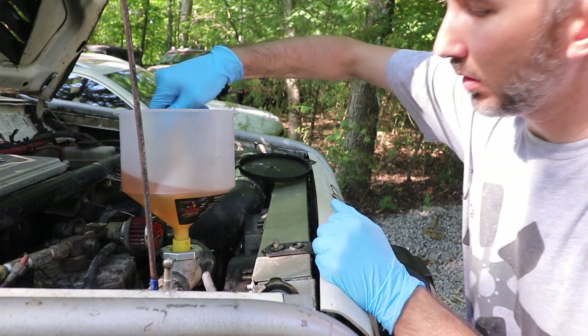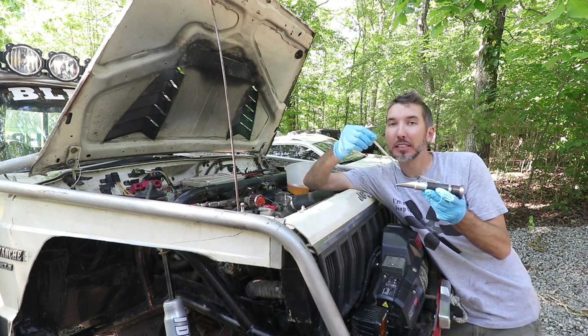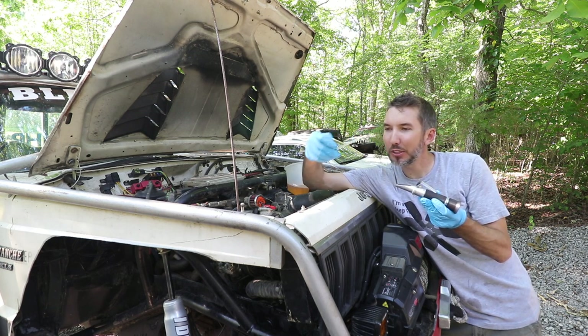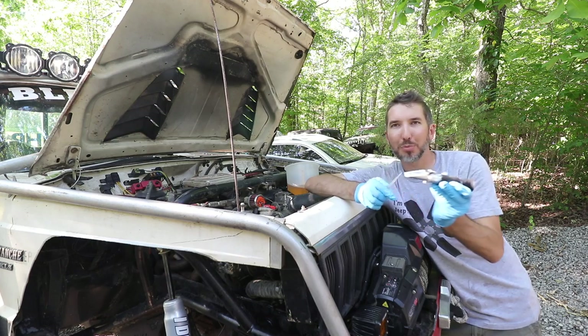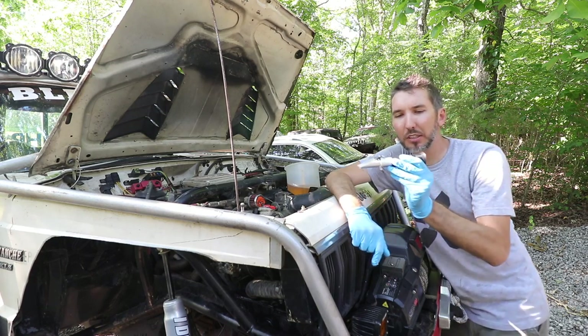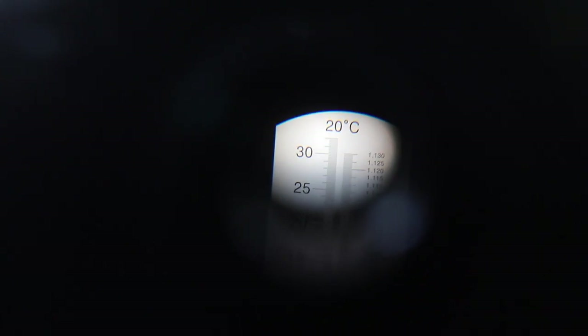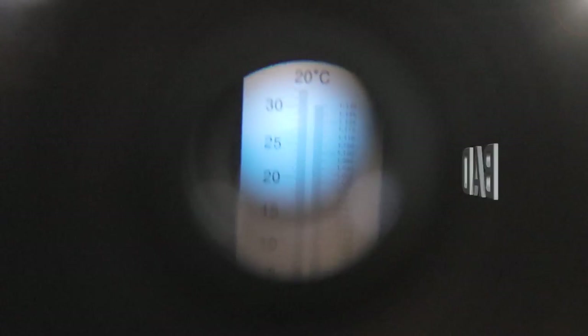The last step is the refractometer - I like this one because science. What it does is check how much water is in the fluid. Take a little sample, put it on the plate, and look toward the light. These are cheap - about $18 on Amazon. If everything is good with no water, you'll see one result; if you have water, you'll see a blue line. If you do have water, it should be below the 3% mark.